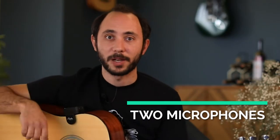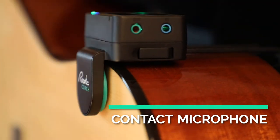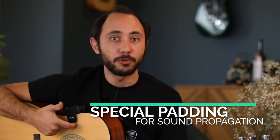Rodi Coach has two types of microphones. The first is a contact microphone that picks up only the sound of your guitar. You can see it here positioned on the soundboard of the guitar. Unlike other contact microphones, we use a special type of padding that doesn't harm your instrument but is optimized for sound propagation.